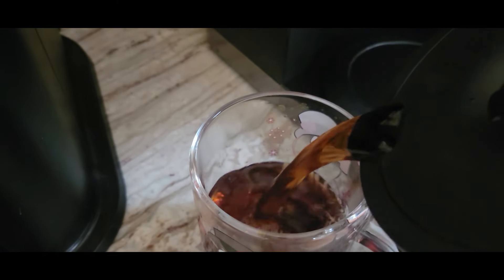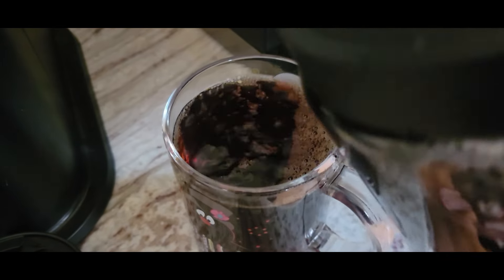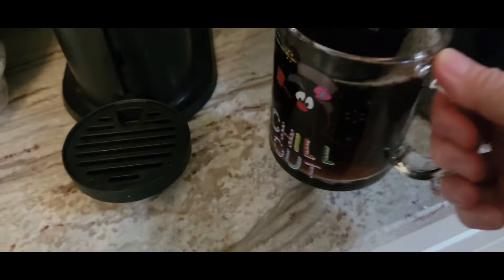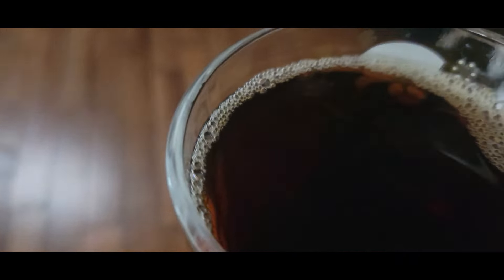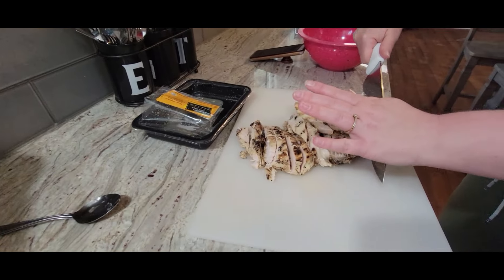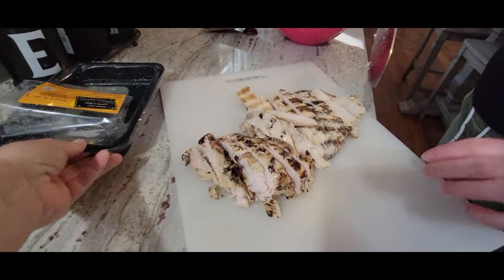Let's get started. Paige and I are working on some meal prep. She's going to do chicken salad — let me show you what she's using.